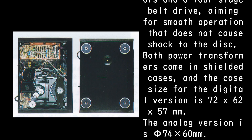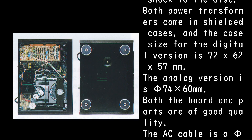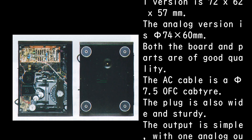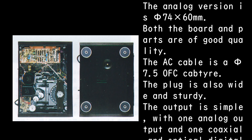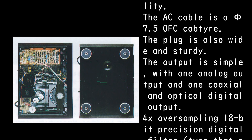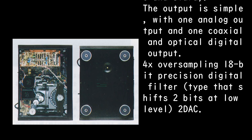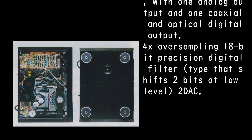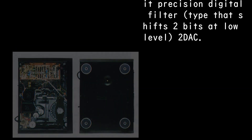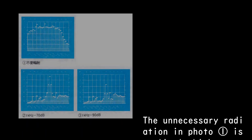Both power transformers come in shielded cases. The digital version case is 72 by 62 by 57 millimeters; the analog version is 74 by 60 millimeters. The AC cable is a 7.5mm OFC cab tire with a wide, sturdy plug. The output includes one analog output and one coaxial and one optical digital output, with 4x oversampling and 18-bit precision digital filter.